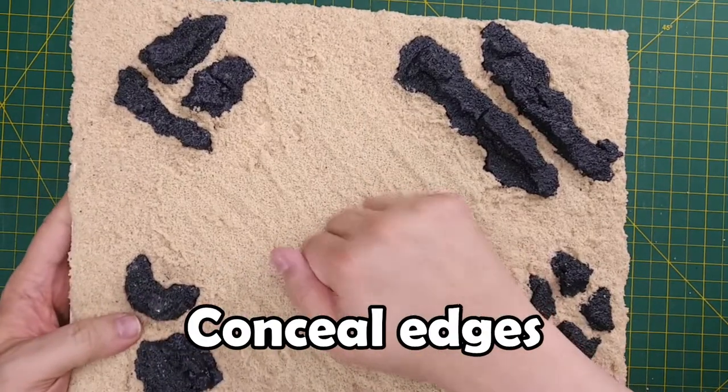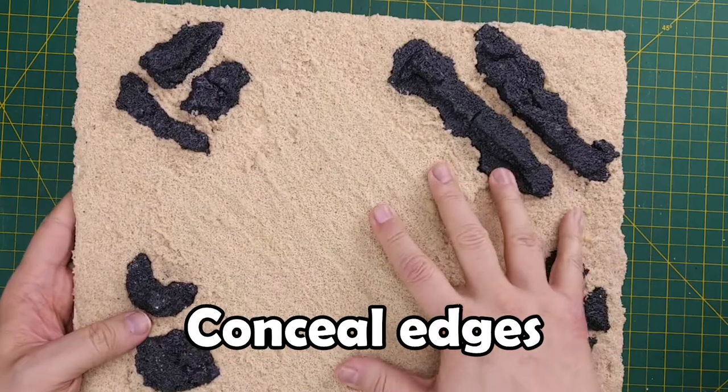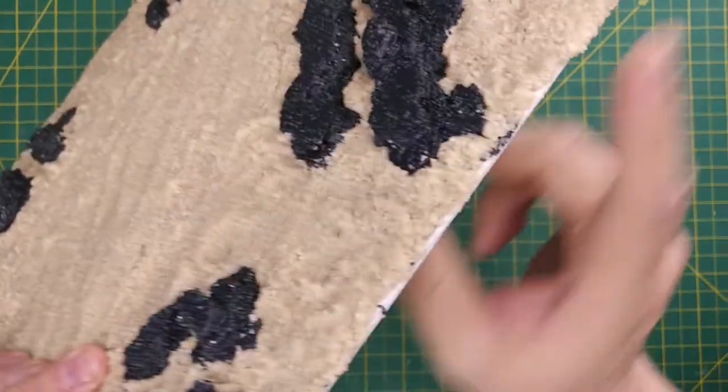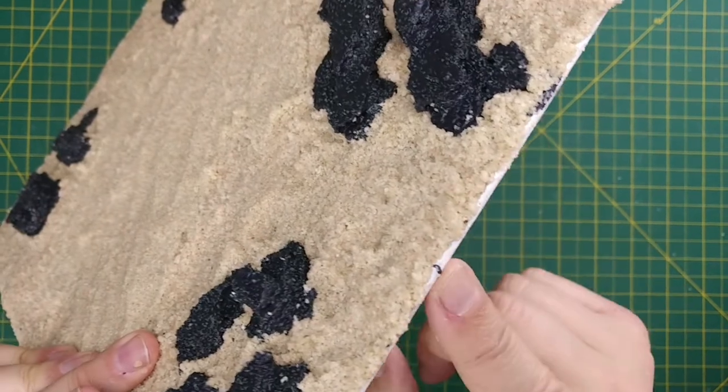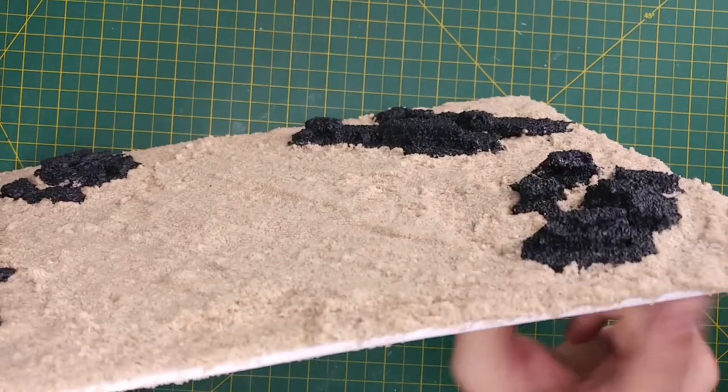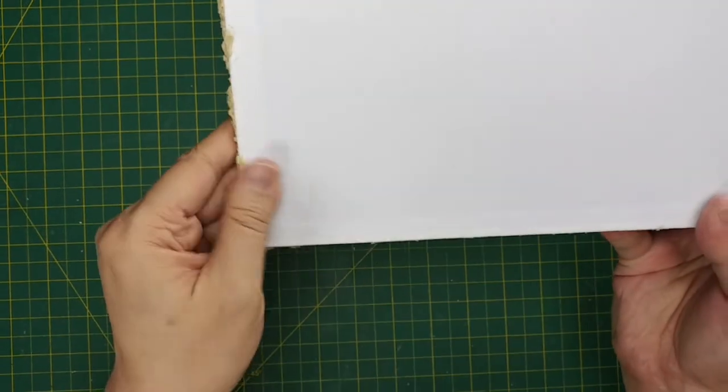24 hours later, our board is dry and rock solid. Our sandy sea bottom textures have kept their coarse shapes. However, the coarse sand mixture wasn't very fluid, and not much spilled over the edges of our canvas board. On the back of the board some of the mixture has hardened, but that should be easy to remove.